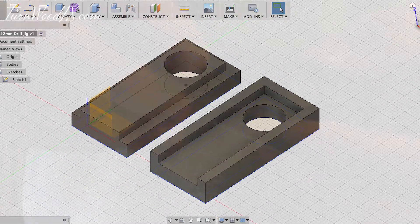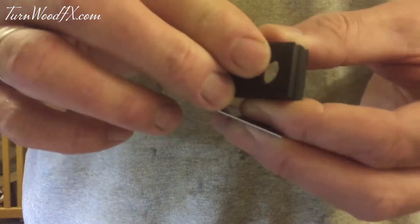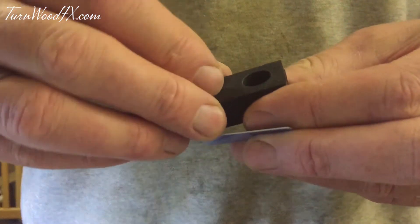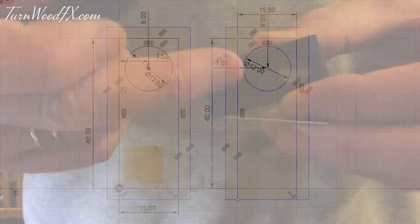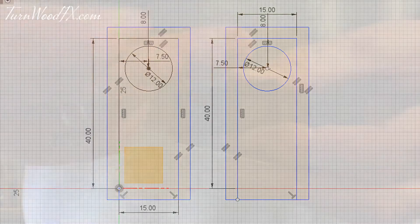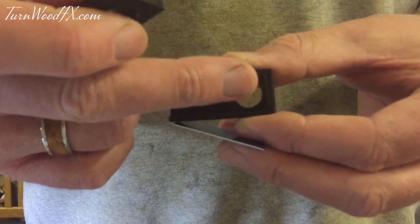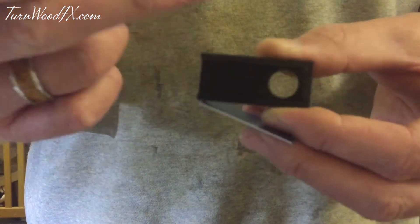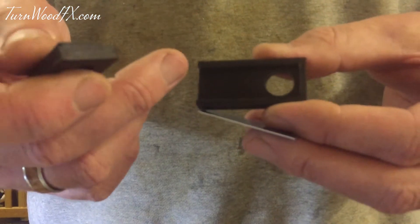These two pieces are simply locked together in place, and then you can line up your drill bit and drill all the way straight through. I made it 15mm across because I use 15mm silver strips. The 12mm hole is bang in the middle left to right, but the top of the hole is around 2mm from the top inner edge, which is the perfect position for how I make my contacts.